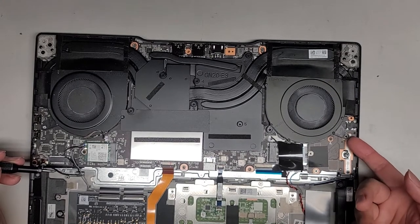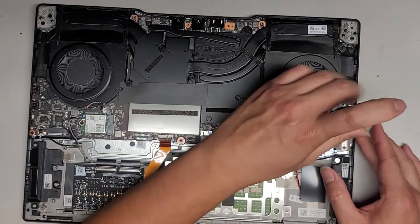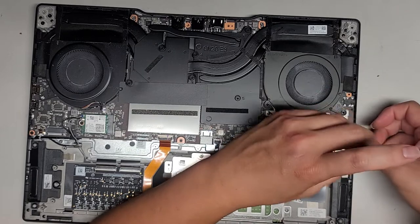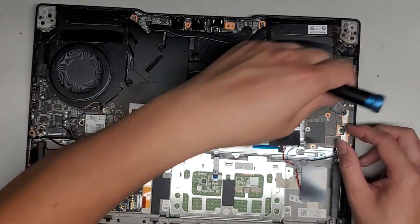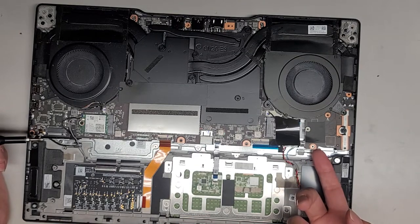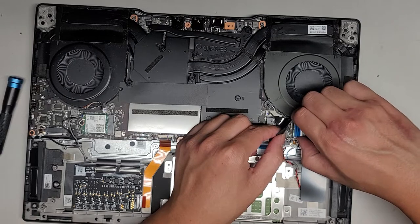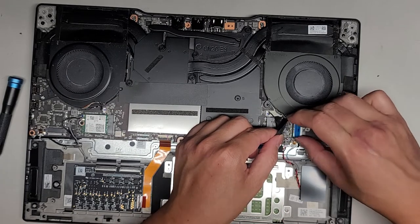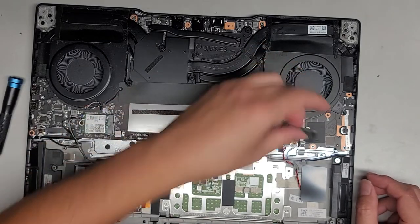This fan seems pretty loose now but we're going to leave that in place. It looks like there's a separate board here with one screw down here that we need to remove. Make sure you have good downward pressure on the thing. There's quite a few screws. We can lift this board up — there's this little latch here, you flip that latch up, then you can pull the cable out by the blue tab. This whole thing came out, so I'll set that aside.